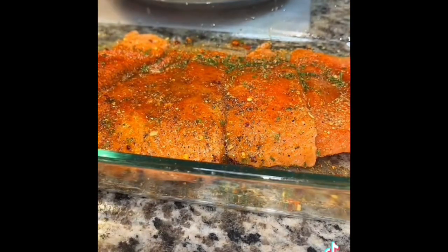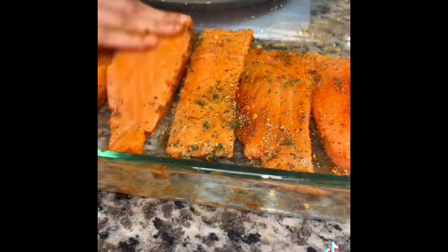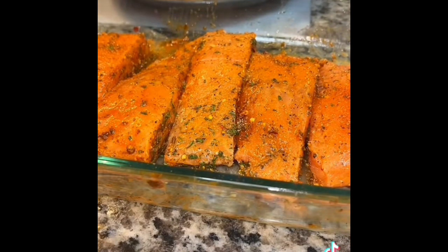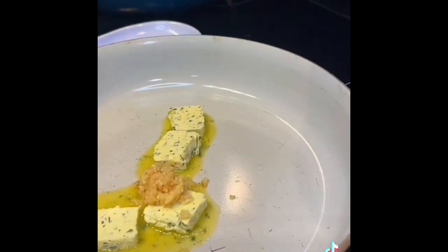Now it's very important to season both sides because you want your dish to be good from all sides — a bad bitch from all sides, or a bad fish, whatever you want to say. Now y'all already know I'm using that bougie butter, that Willy Wonka stick. So I went ahead and let that melt down and I added some fresh garlic.